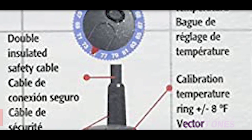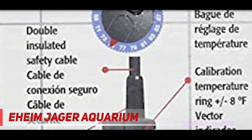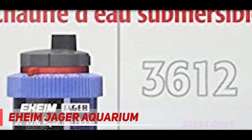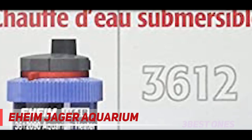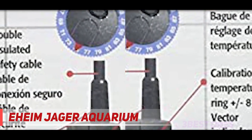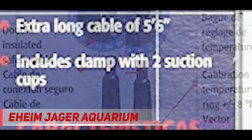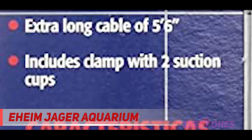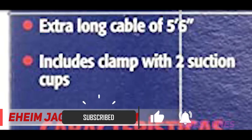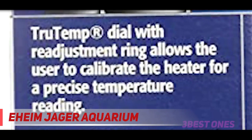Starting at number 3: the Eheim Jager Aquarium. If you are looking for a high quality aquarium heater with many size options and multiple safety features, the Eheim Jager Aquarium Thermostat Heater is a great choice. This heater is available in 8 sizes ranging from 25 watts to 300 watts, accommodating tanks from 7 to 150 gallons. However, keep in mind that the heater stretches as power increases — the larger dimensions measure almost 15 inches, which can limit positioning options in the tank.